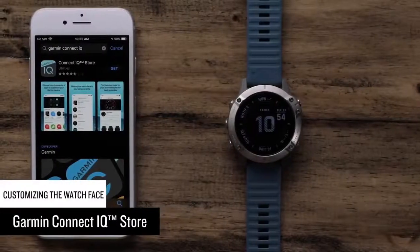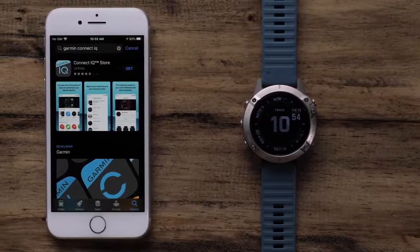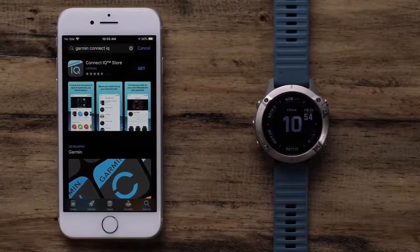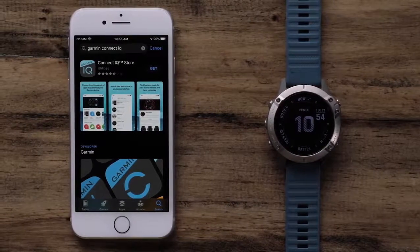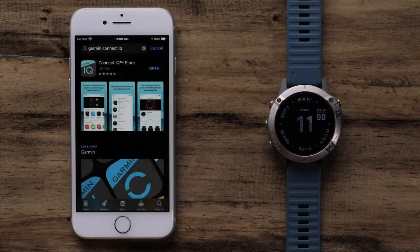In this section, we will cover installing watch faces from the Garmin Connect IQ store. Connect IQ offers thousands of downloads to customize your watch. To get started, make sure your watch is paired with the Garmin Connect app. Then install the Garmin Connect IQ app to your phone. To begin, open the Connect IQ store app.